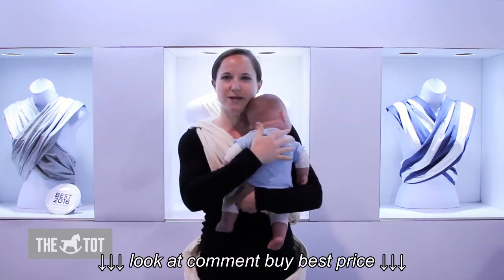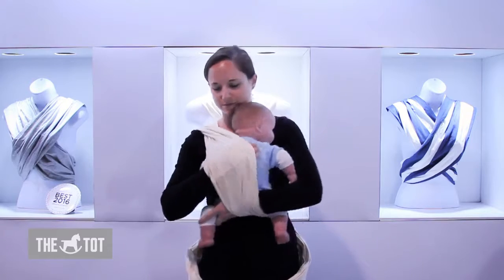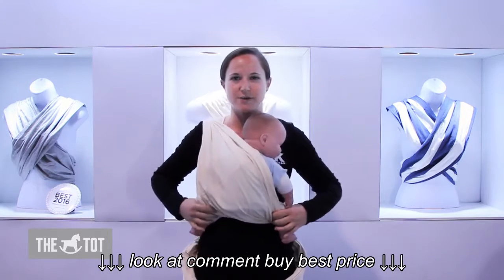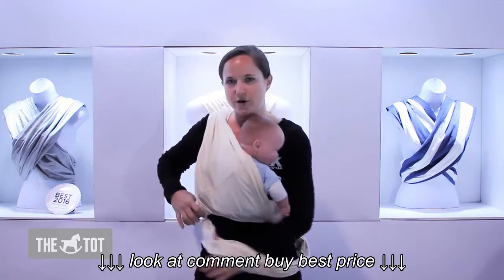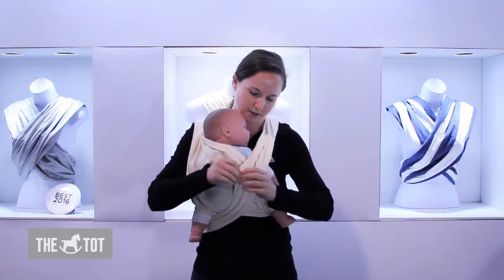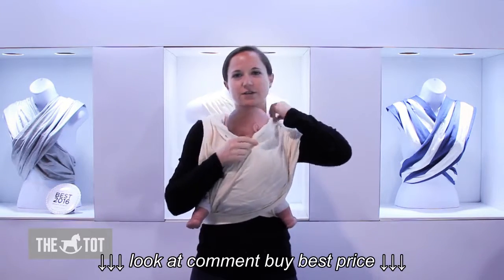For the hug position, hold your baby facing in tummy to tummy and place their leg through the loop. Spread open the fabric so that they have a nice comfortable seat from knee to knee, then pull that outer loop back onto your shoulder where it was before, and spread that open again all the way from knee to knee.